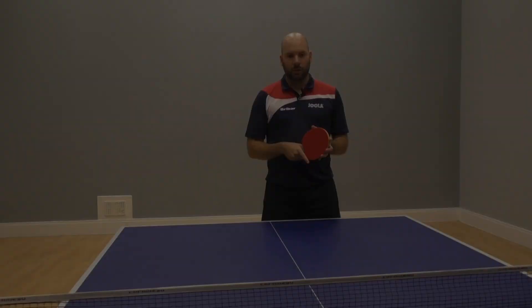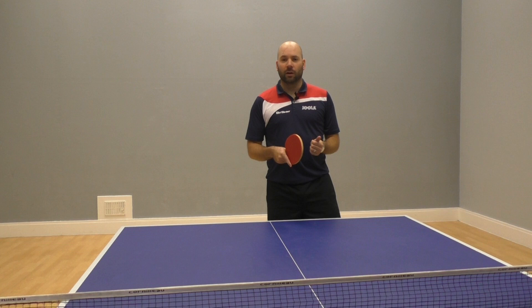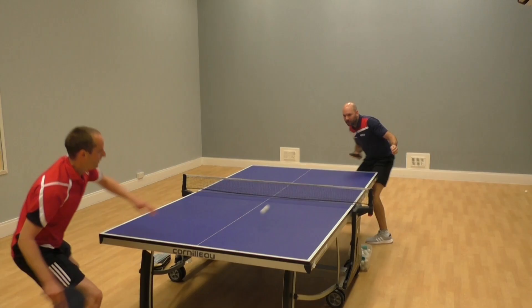So the technical elements of the chop block — the best timing is to try and take it as early as possible. It doesn't need to be a really big stroke. If you take the ball nice and early off the bounce, then you can use the pace on the ball to help create that spin and the pace back over the net.